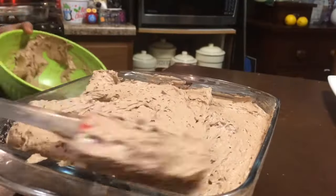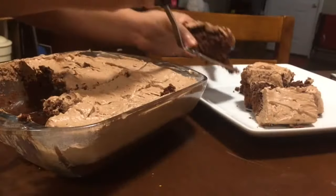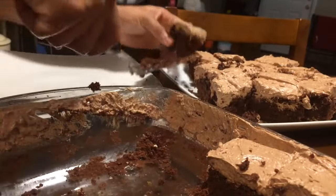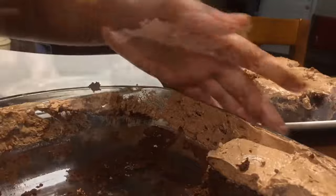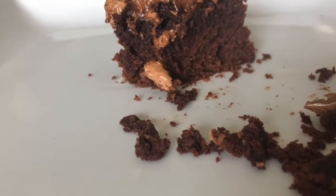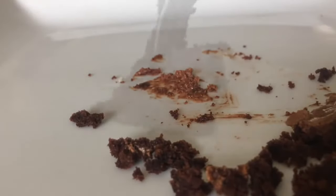We're going to go ahead and spread our Orange Chocolate Mousse on, cut in squares, and serve and eat. We love brownies and the Orange Chocolate Mousse is amazing. Good to the last bite.